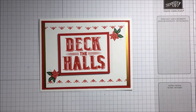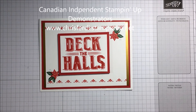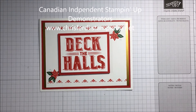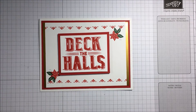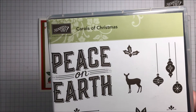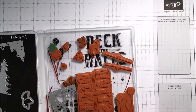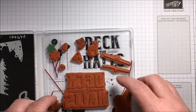Hi everyone, thanks for joining me today. We're going to make a card showcasing one of the new stamp sets from Stampin' Up that's available for order ahead of the holiday catalog. I wanted to show you this stamp set and the matching dies, which is the Carols of Christmas. It's a nice little stamp set that will help you get started on your Christmas cards, so let's open it up and see what's inside.